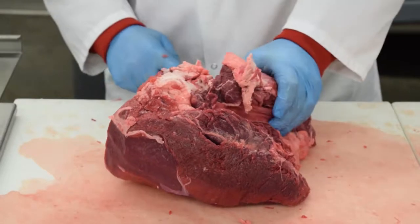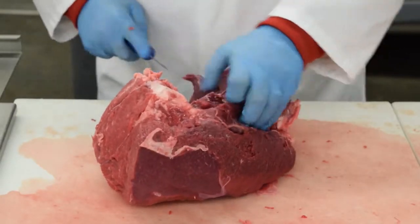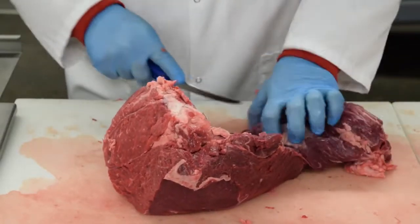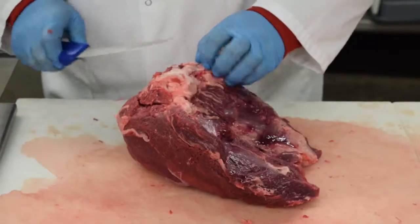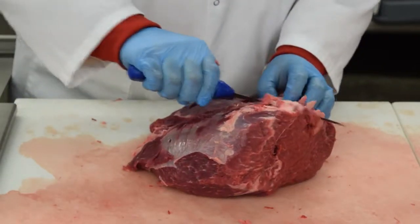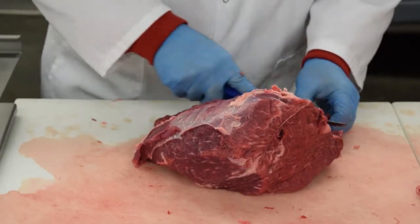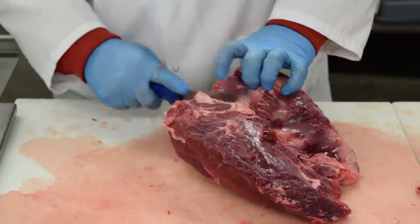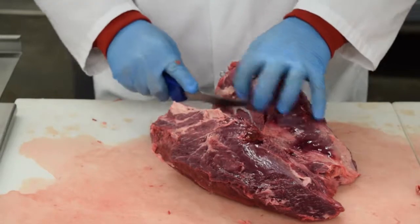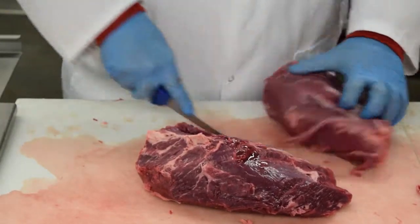I'm going to trim off the bottom part of this sirloin and try to just kind of follow that seam. We'll take that and make cube steak and stew meat out of it. Now what we're going to do is seam this sirloin tip — it's called a sierra steak, a sirloin tip eye, or a sirloin tip center steak — and we want to peel that out and then trim it up.